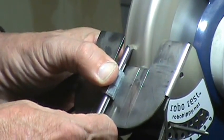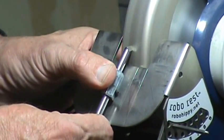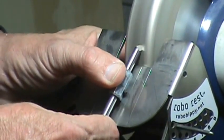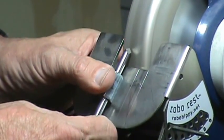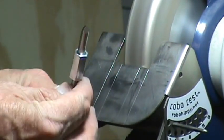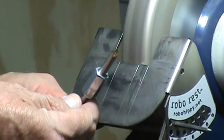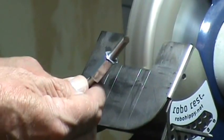By the way, this is a 180-grit CBN wheel — this is not a coarse CBN wheel, it's 180-grit. And now we have our point tool made. It's just that simple. So let's look at another tool we can make while we're at the grinder.